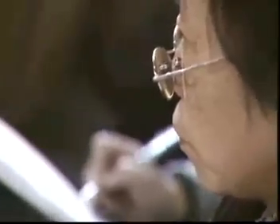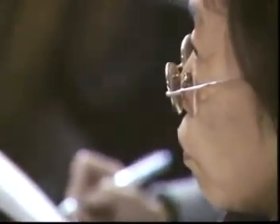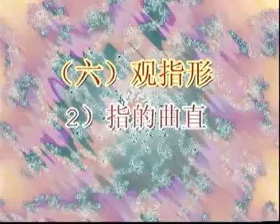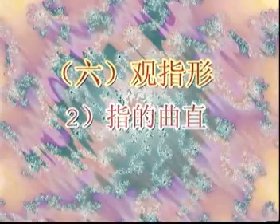每个手指所代表的脏腑定了位以后，就要注意里面的问题。看手指形状，先天生出来的指形有长有短有强有弱，一般五个手指比较饱满有力发育良好的，身体都是比较健康的。如果有一个小指特别差，那他所代表的心肾就特别差了。